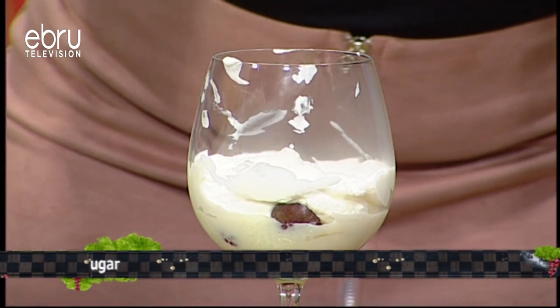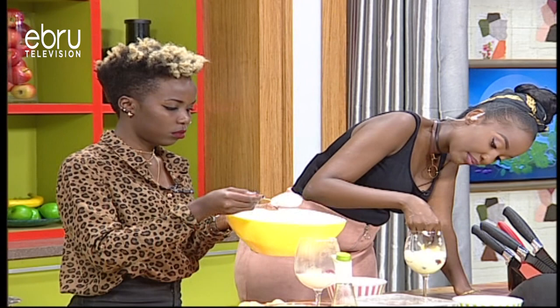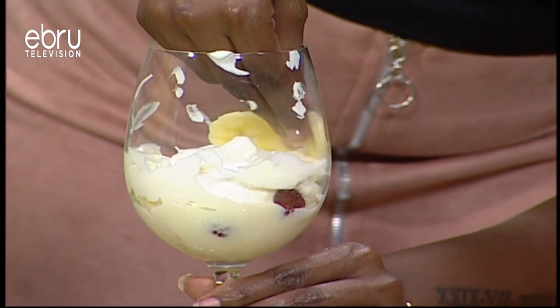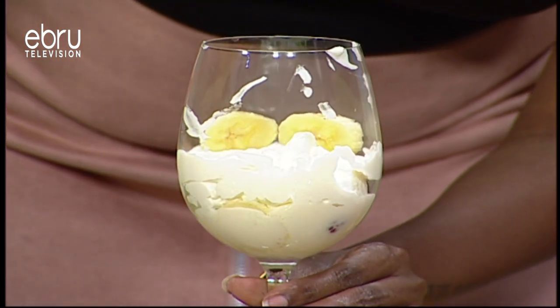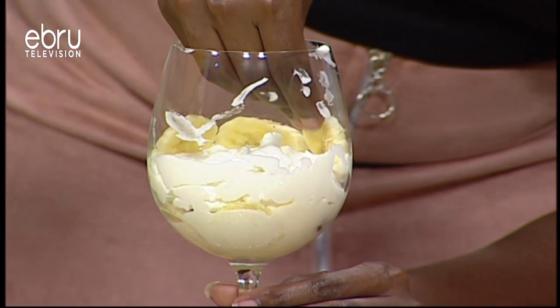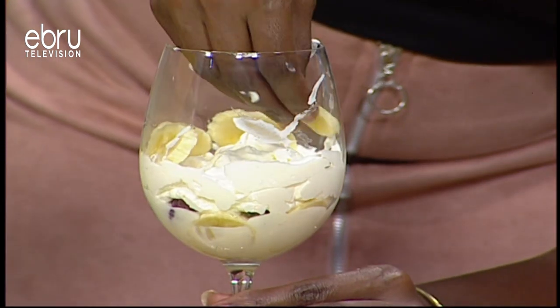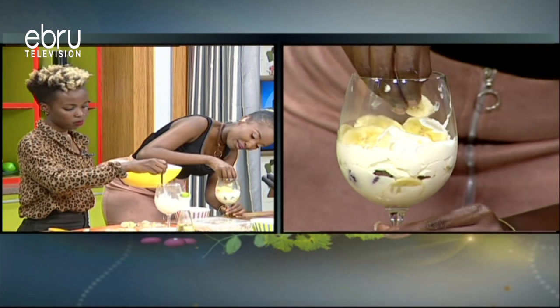I'll grab some more bananas and place them sticking up along the side of the glass, layering them so that when you look at the side view you have the bananas lined up in there. This is a simple, simple dessert.